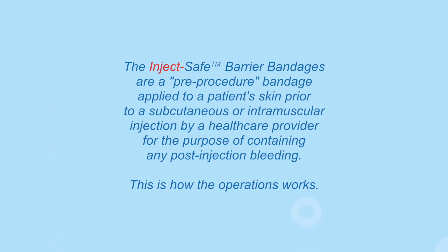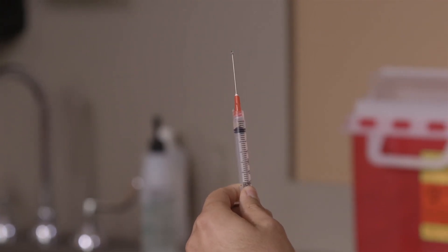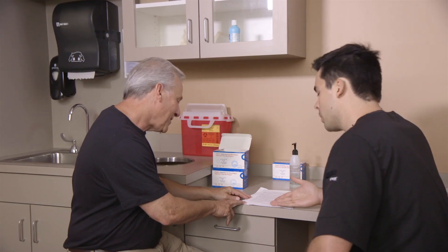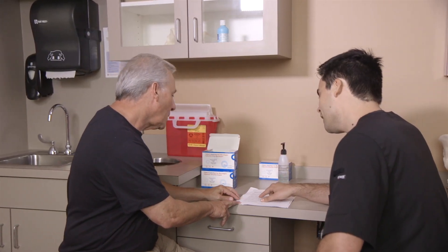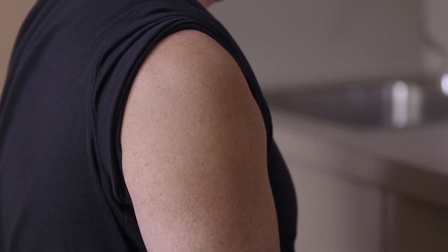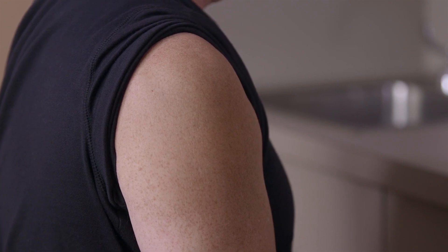This first demonstration is for an intramuscular injection. Prepare the syringe for the injection consistent with your company or APHA's procedural guidelines. Following the preparation, review the injection procedure with your patient. Prepare the injection with an alcohol wipe. The alcohol should dry completely before placing the InjectSafe Barrier Bandage on the patient.